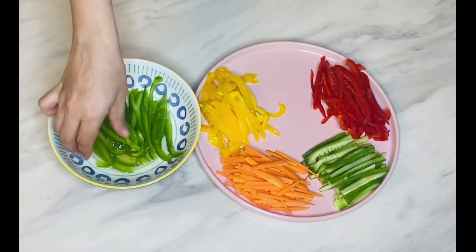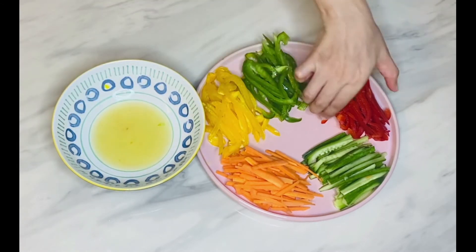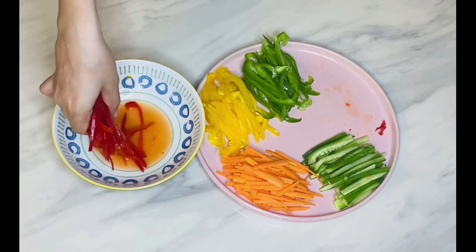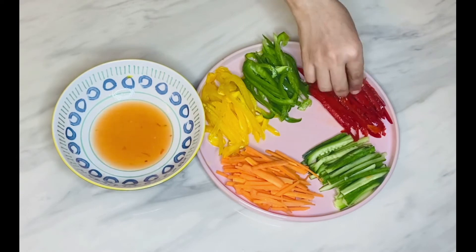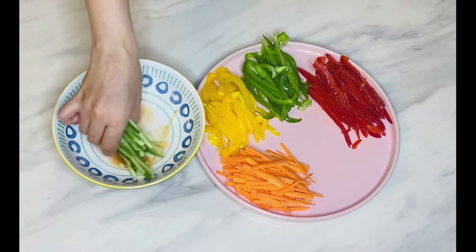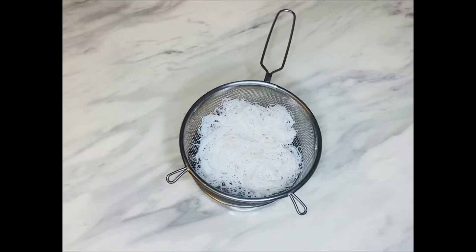You can also use white cabbage, purple cabbage, lettuce, and fresh herbs like mint leaves, coriander leaves, or fresh basil — just play around with different kinds of veggies and herbs. Here I have dipped the cucumber and all three bell peppers, but I am using the carrots as they are without pickling.